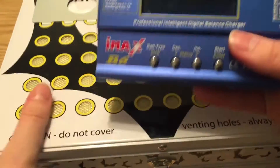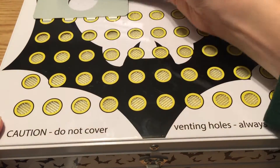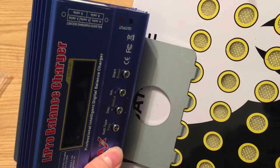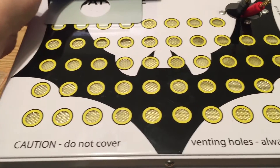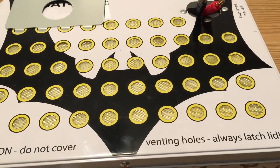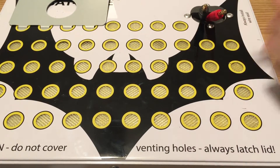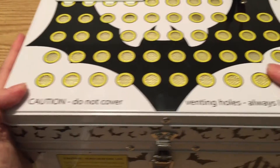I have two different chargers — this is my iMax, and I also have a Hitek X2 AC Pro. It's designed so you can put your charger on the box and mount it here. They've got little velcro strips so you can just put your charger there and keep it there. I'll probably get my big charger and put it off to the side, but to do that I'm going to need a balance cable extension and a banana connector extension. Just something to keep in mind — not a big deal.